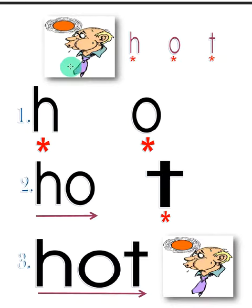Next word: hot. Three sounds — let's go. First sound, second sound 'ah', two sounds together 'haw', third sound, three sounds together: hot, hot.